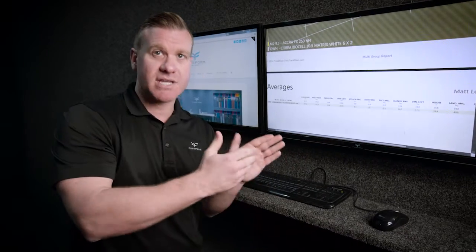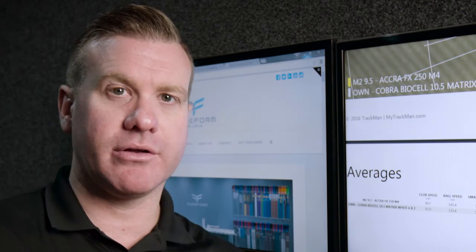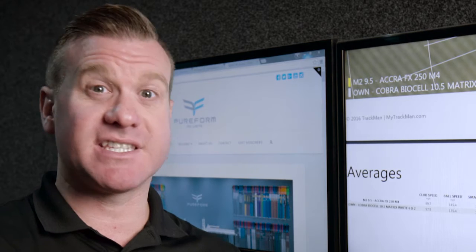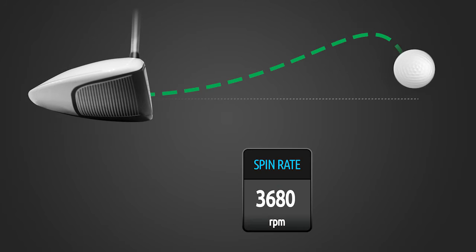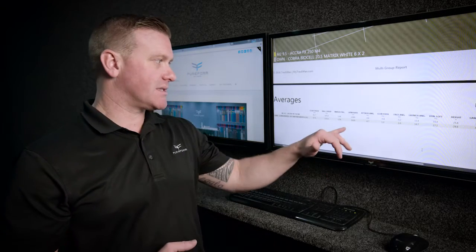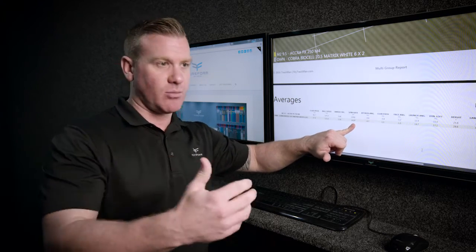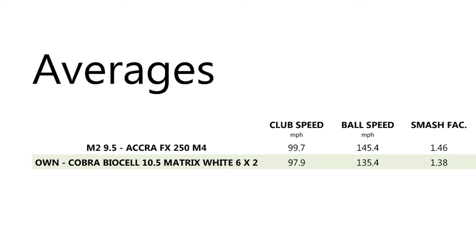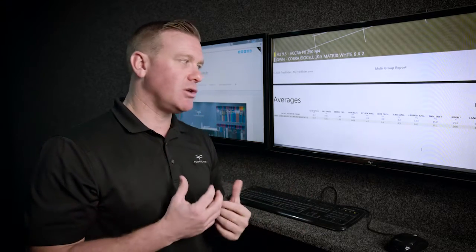He's actually gained a lot more than that, and I'll explain that when we get to spin. The next key number that affects distance greatly is the spin rate of the golf ball. Once you start spinning a driver over 3,000 RPM, you start to lose distance — particularly into the wind. Matt was spinning his own driver at 3,439, which is way too high. With the fitted club, we've got his spin rate down to 2,266 — a reduction of 1,200 RPM. That's a huge difference.